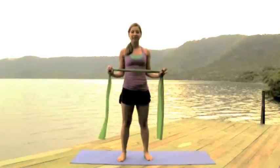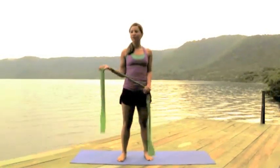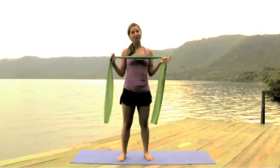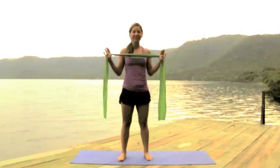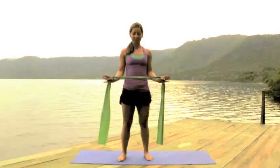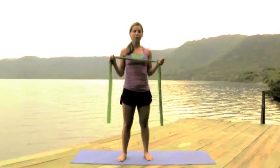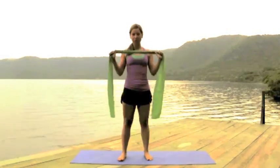Hi guys! Today we're here in Nicaragua in this beautiful place called Laguna de La Abuela, and what we're doing today is exercise for the arms, so we'll do just a quick warm-up.